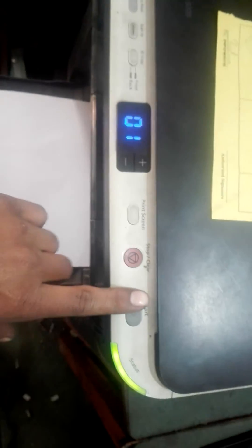You can see the green light is blinking now. Let's try a print. Keep the paper here, let's start. It's printing!